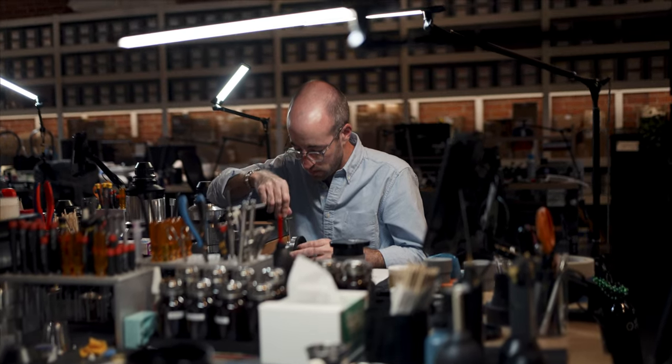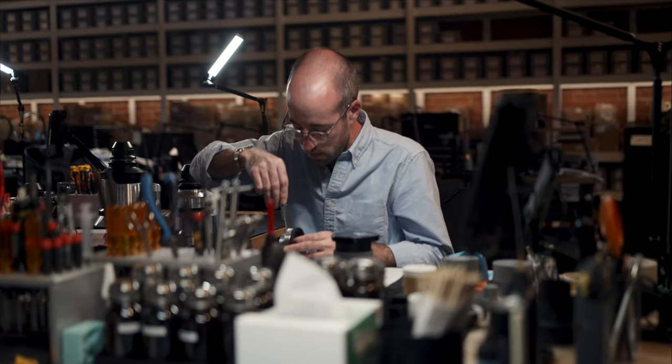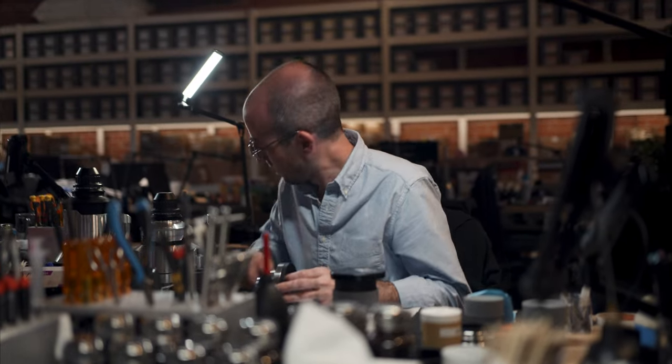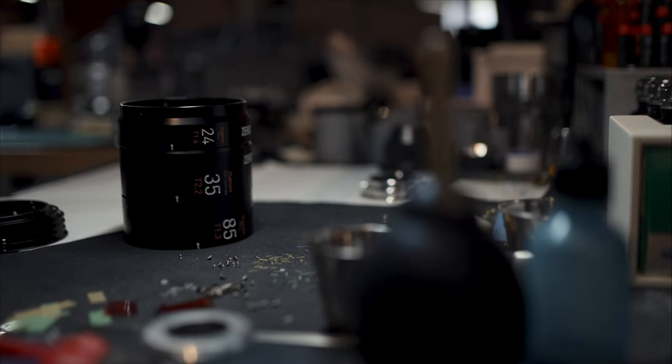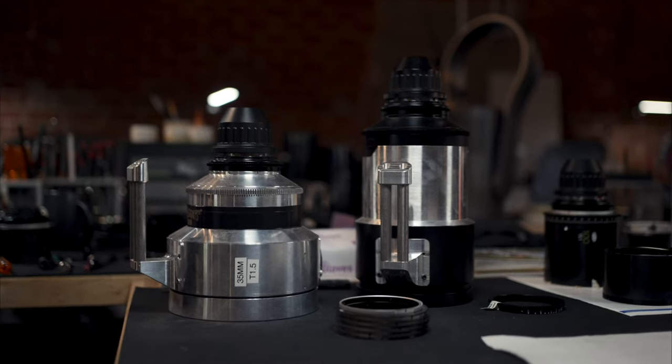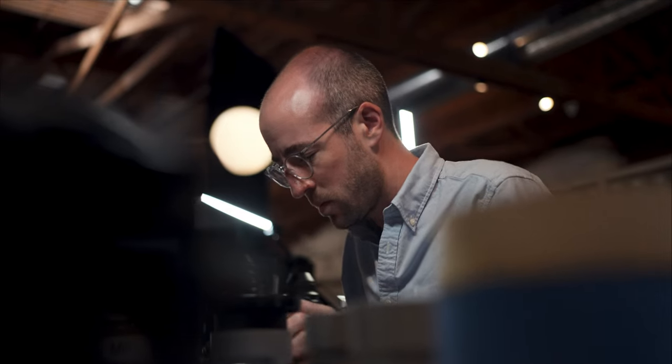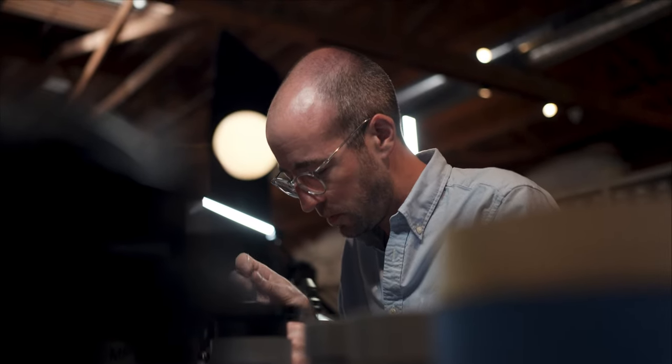I'm Alex Nelson. We are in the Zero Optic offices in Glendale, California. I was working as a camera assistant and I couldn't afford the vintage lenses that people were starting to use more and more for digital cinematography, so I wanted to see if I could make something myself that would accomplish the same thing.